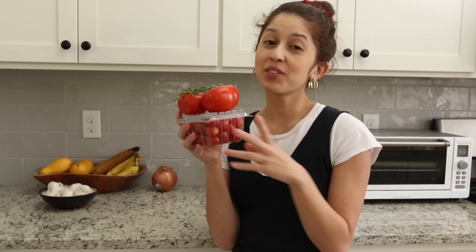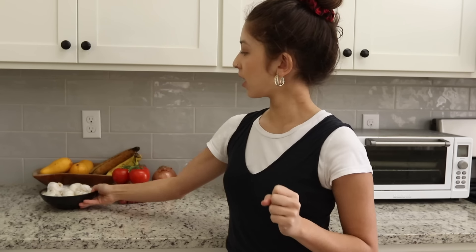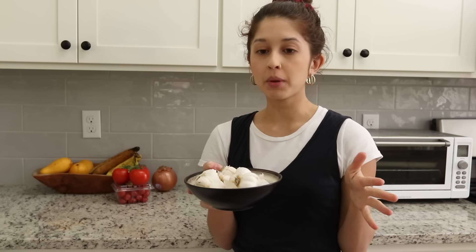Tomatoes should be stored on the counter at room temperature — do not put them in the fridge. You'll notice a difference in flavor too. Same goes for garlic: keep it in a wide bowl on the counter, not in the fridge, and remove it from any plastic bag. If potatoes come in a plastic bag, take them out of that as well.